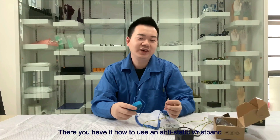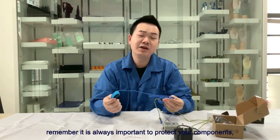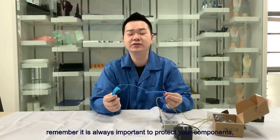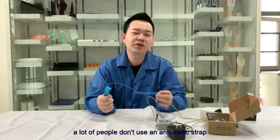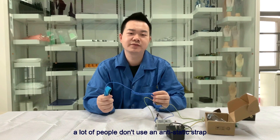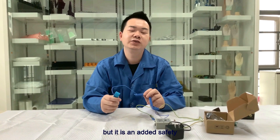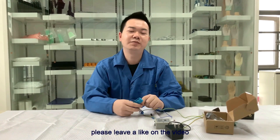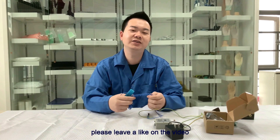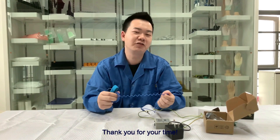There you have it — how to use an antistatic wrist strap. Remember, it is always important to protect your components. A lot of people don't use a wrist strap, but I think it is an added safety measure and we do suggest that you use it. Please leave a like on this video and subscribe to this channel. Thank you for your time.